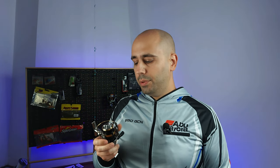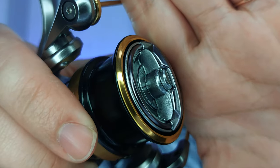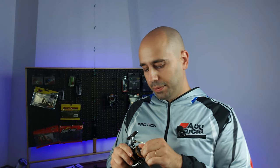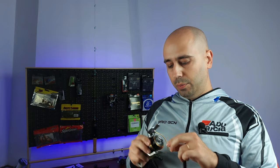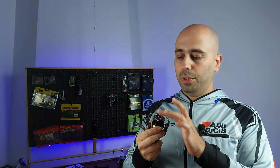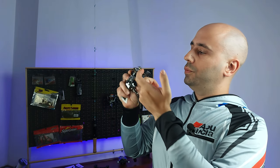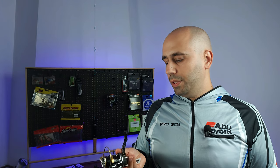One thing I really don't like on this reel is the drag knob — it looks really, really cheap. It's probably off-the-shelf, but they could have used a better one that was ported or something. It didn't need to be full plastic. But other than that, until I test it, I can't really complain about anything.